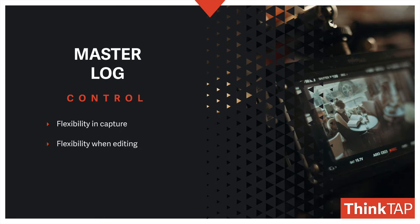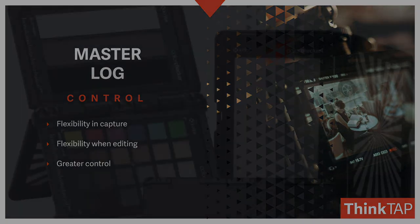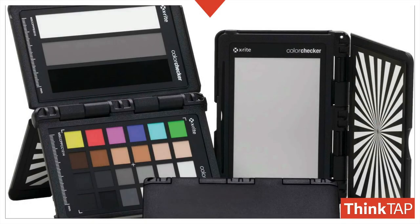Log also gives you greater flexibility when editing because cameras are easier to match. This means that if you're mixing cameras together, log footage is easier to bring out the color during the edit and make things look more consistent. It also gives greater control across the board.